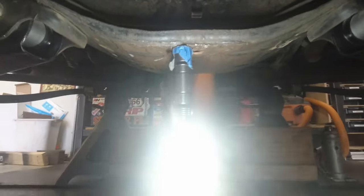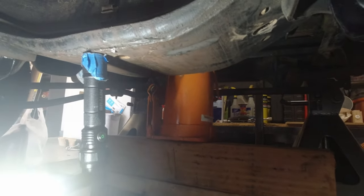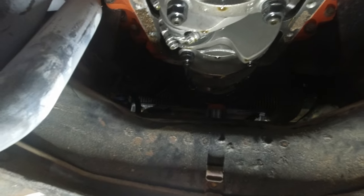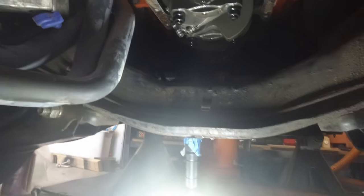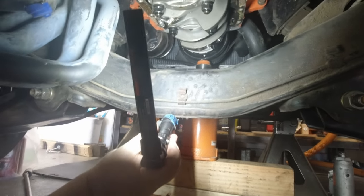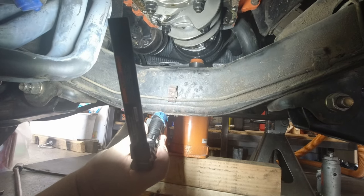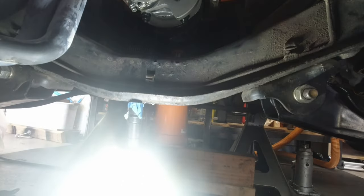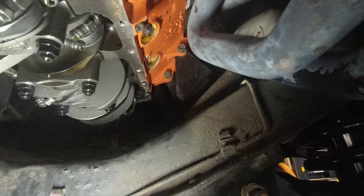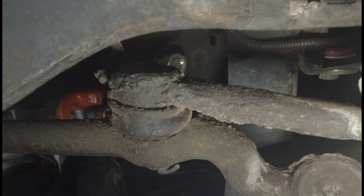One more thing you're going to need to do — you can see I've got a jack on the front right there. I don't have a whole lot of room so bear with me. You're going to need to jack up the front of your engine about an inch or two. Let me see if I can get a light in there to show you. You can hopefully see the jack on the bottom of the crank pulley there. The engine mounts are right there — there's a bolt that comes through the bottom.